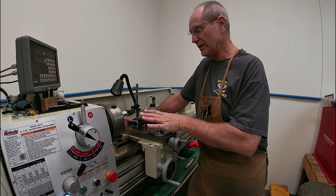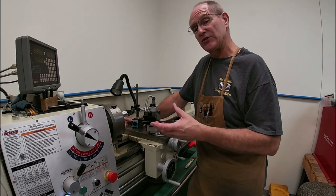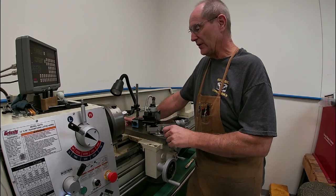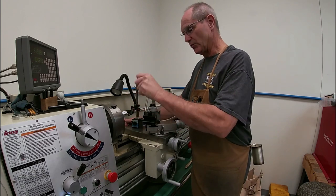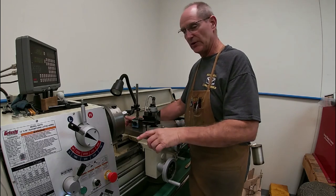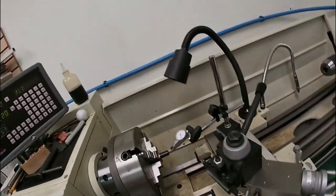What I've done now is set up my dial indicator. You have to understand that to thread a barrel accurately for a suppressor or muzzle device, you can't just use a three-jaw chuck and assume it's going to be centered — they rarely are. I'm using a four-jaw chuck where each jaw is independent, so we can bring the barrel exactly to center.